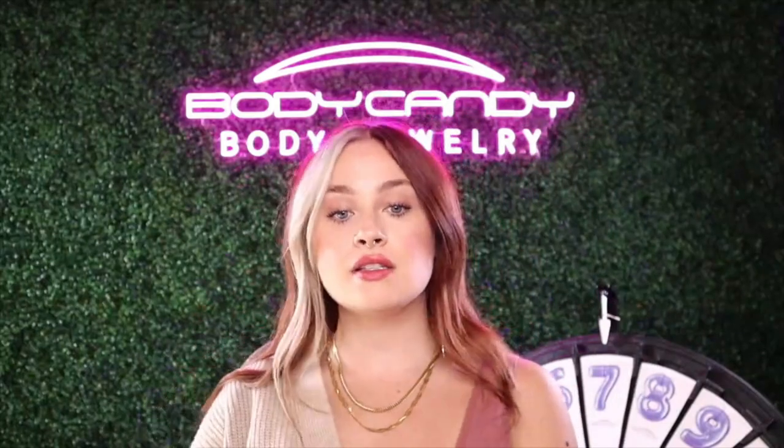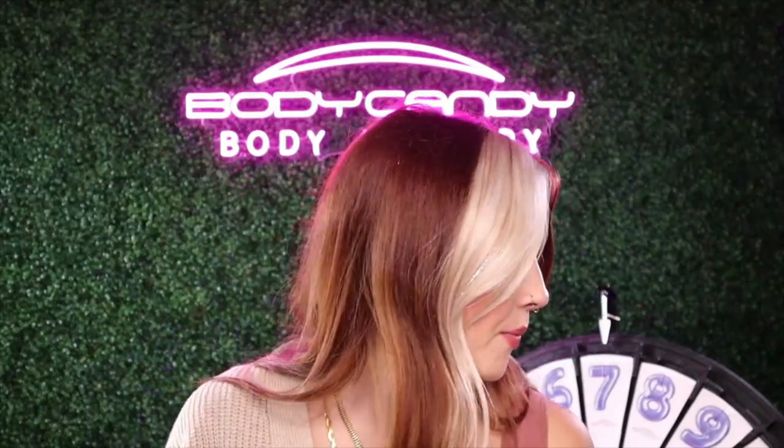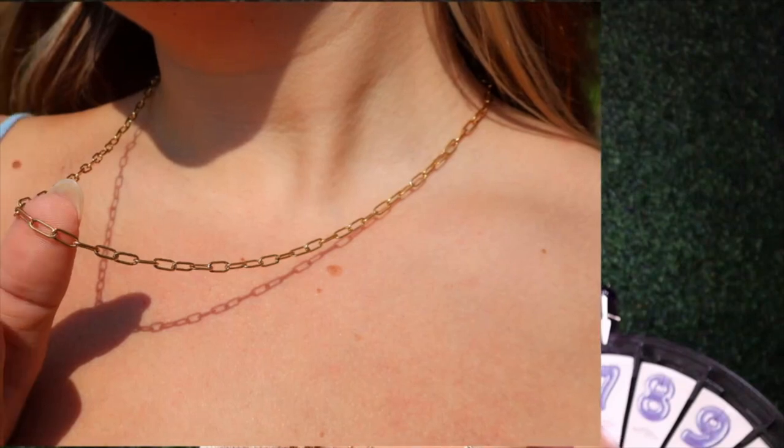These flatting necklaces are the absolute best. I'm so obsessed. Also, I don't have the paperclip one with me because I took that one home — that one's also mine — but I'll show it here. This is the paperclip style. Really, really cute. This one is perfect for layering. It's basically just like loops with the loop with the loop. Very, very cute. Can't go wrong with that guy right there.